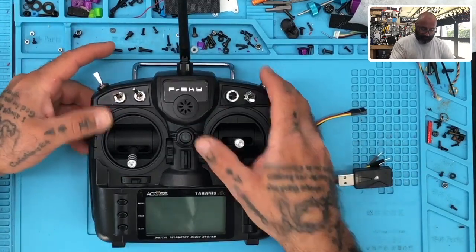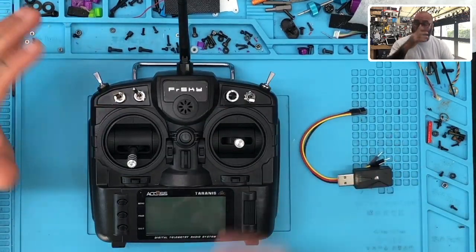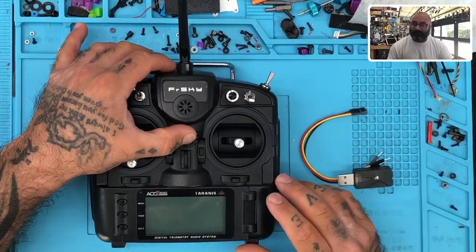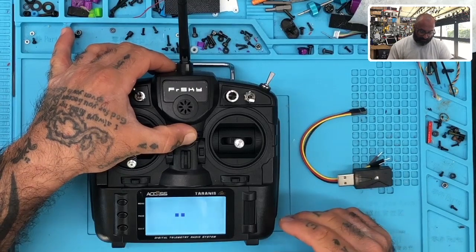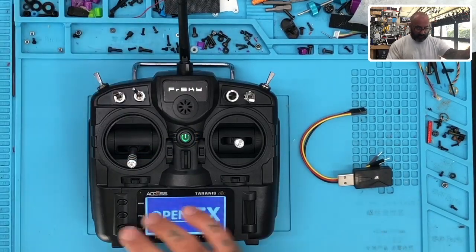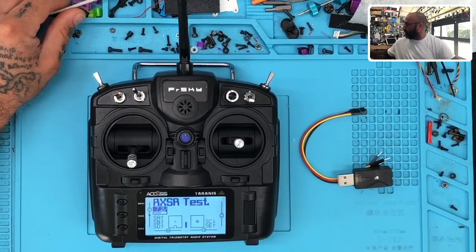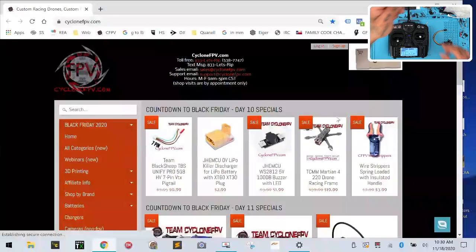So the first thing we want to do — this isn't really going to discuss how to put the stuff on the memory stick of your radio. You kind of already need to know how to do that part; I've got videos on that. But a real quick way to do it: if you've got your radio and your USB cable, you can easily just turn your radio on and plug your USB cable in.